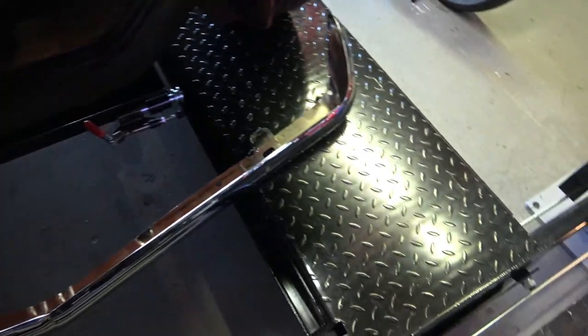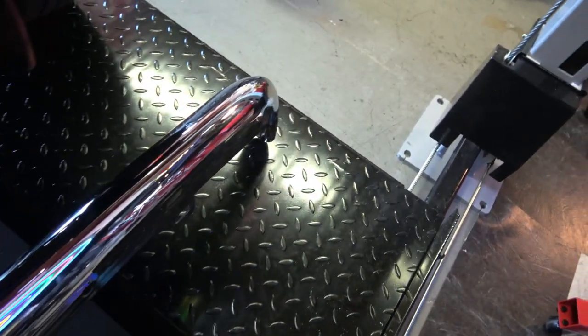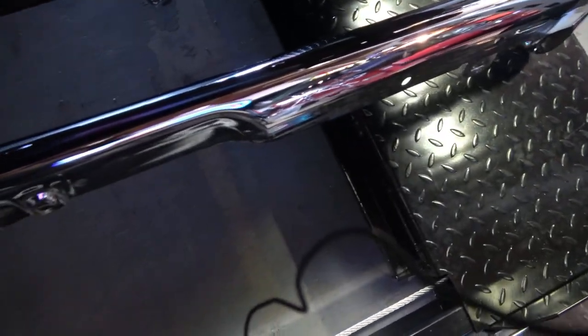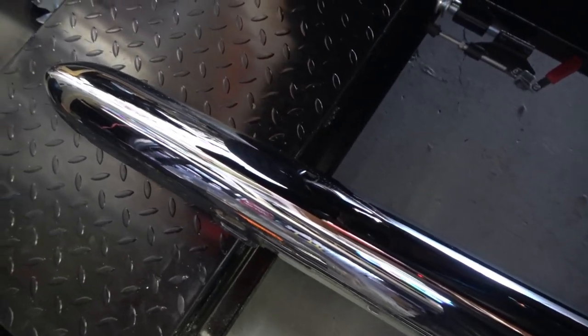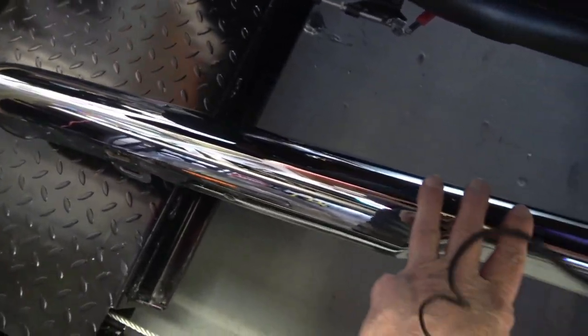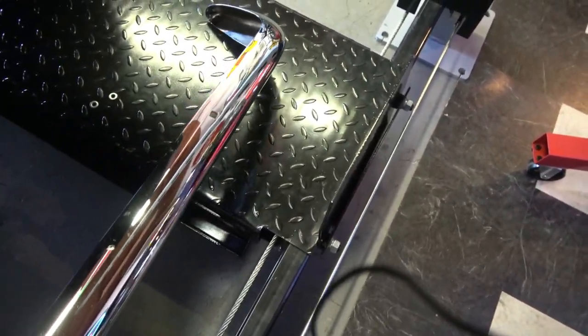There's the bumper I mentioned earlier. This bumper supposedly is used, but you couldn't convince me that this is not an NOS bumper. The chrome on it is absolutely perfect. I'll take it.